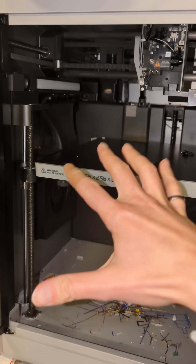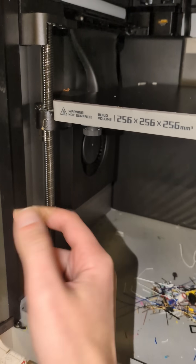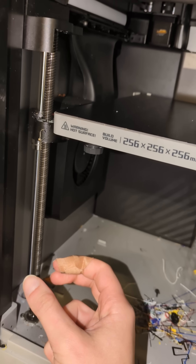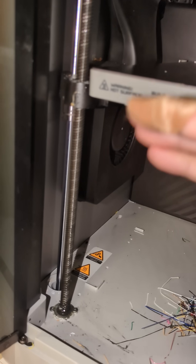Here's the inside of our 3D printer. We have our bed that moves up and down, these lead screws that twist, and then the bushing in here and bearings that allow that rotational movement to be converted into linear motion.